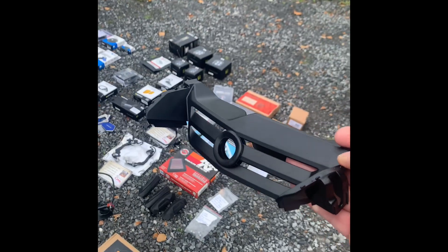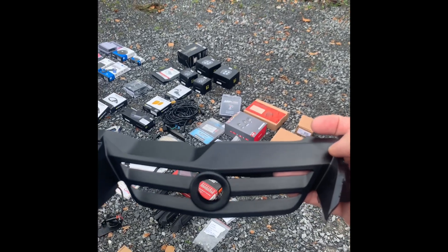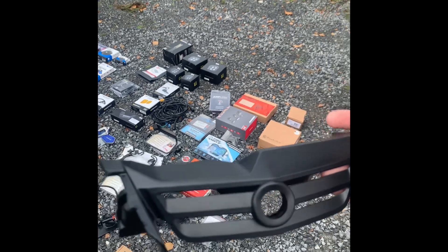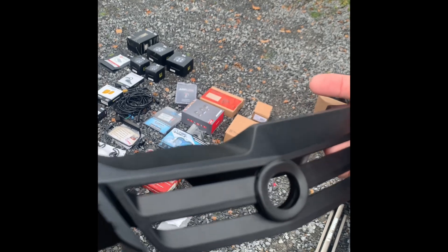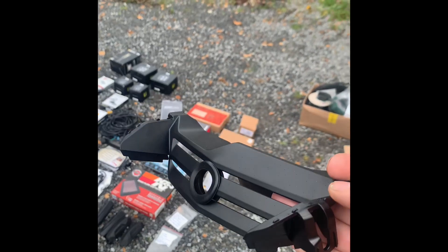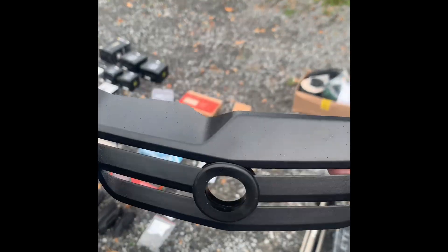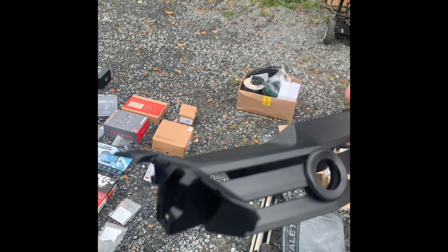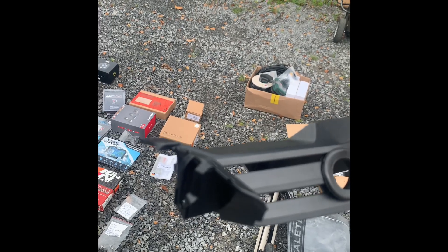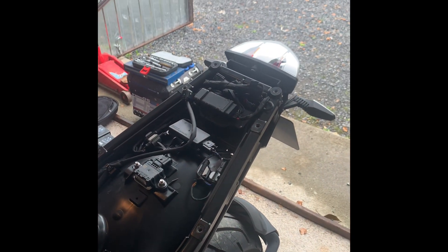I also forgot this — it's the adapted radiator grille for the 1250GS Adventure, which will also fit the 1200 but not the non-Adventure. This is courtesy of Steve Abel from The Bike Thing — thank you Steve. Steve adapts these himself: he buys them from BMW and adapts them to make them ready for fitting the Inov K2, K3, or K5 system.